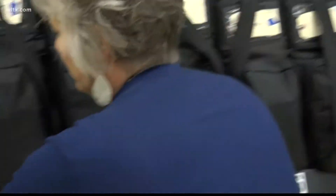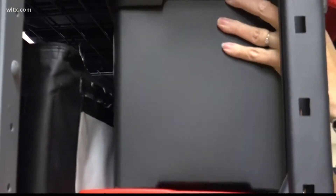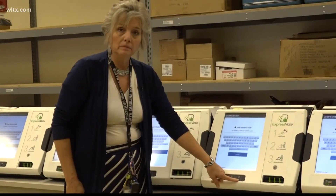But it's better to be safe than sorry. Laniece tells me her staff is starting the process of checking all the equipment — from cleaning it, to making sure all the buttons work, to scanning test ballots.